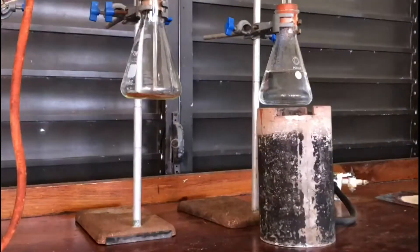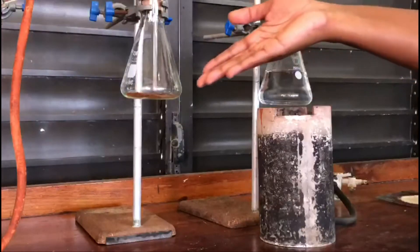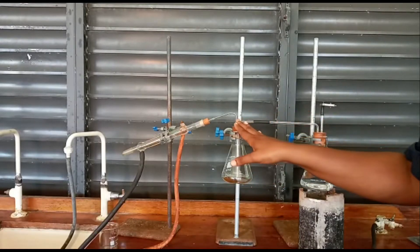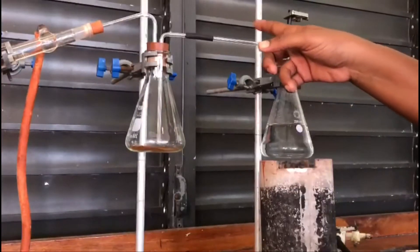Today we're looking at the distillation of clove powder. I have my conical flask with distilled water and my brown clove powder in this conical flask. The distilled water and clove powder flasks are connected by glass and rubber tubing. When I boil the water in this flask, steam will make its way through into this conical flask.